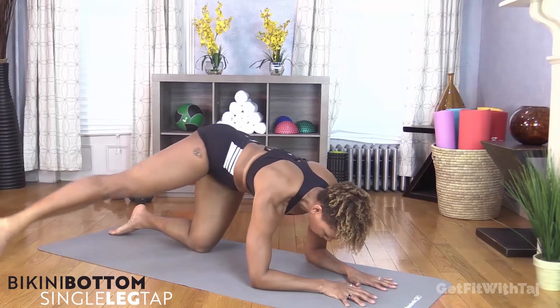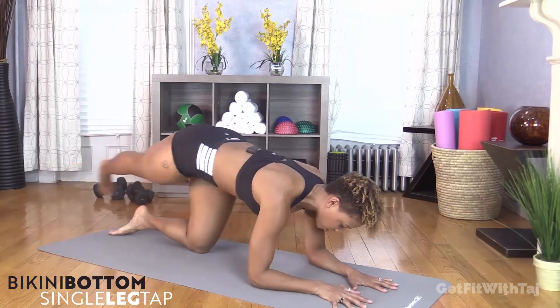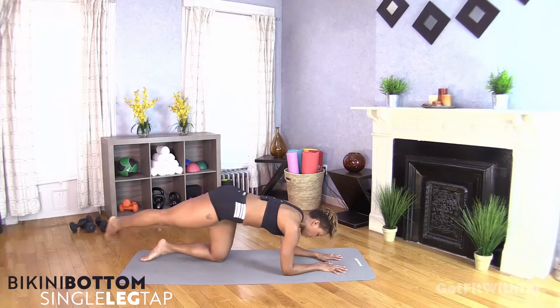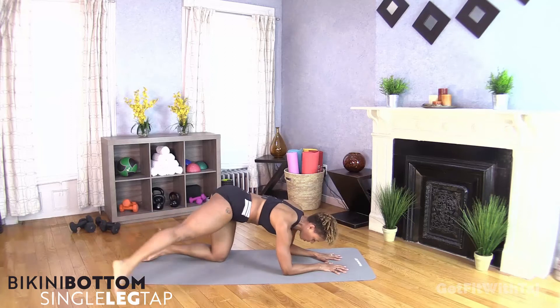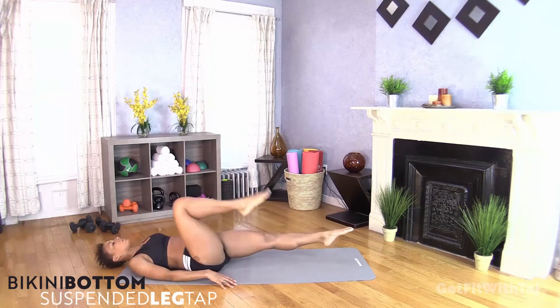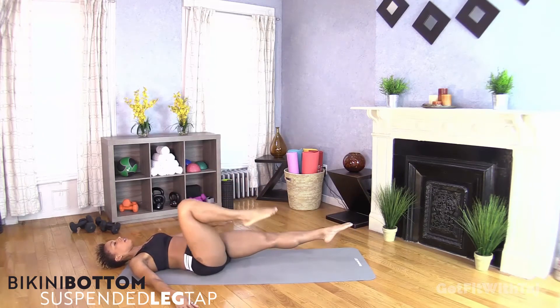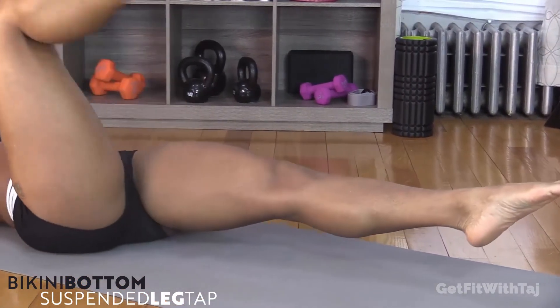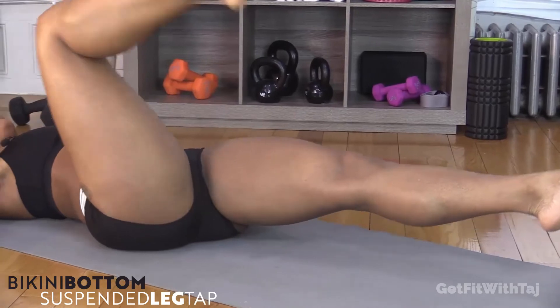Are you starting to feel your booty? I know I am — especially right here on the outside. Nice and steady. Time to flip it over onto our back. Extending the left leg out; right toe is tapping down to the ground. Keep this leg in the air so we're working through the quad. We want to get a lot of work in the legs. Even though we're working out the bikini bottom, your legs are hanging out of that bikini, so we want them to look good too.